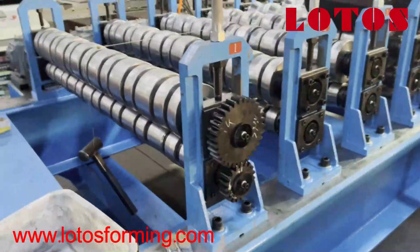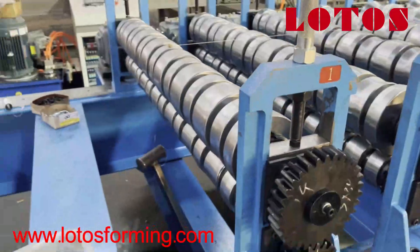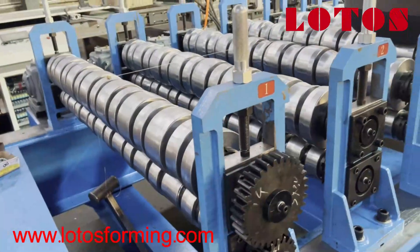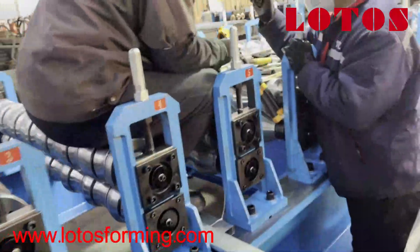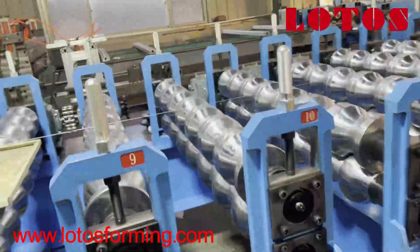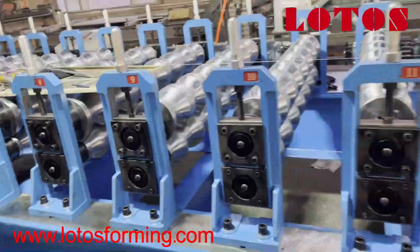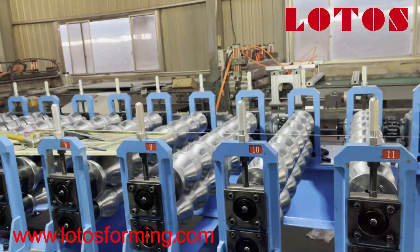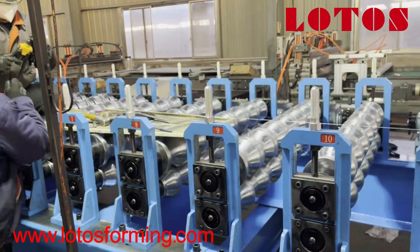For the first roller, mostly we use a gear — the up roller and down roller are connected by a gear, and once we want to put the material inside, it can feed automatically. This is what the machine looks like online. Later on I will show you more videos on adjusting. Feel free to contact us for any requirement or any question about roll forming machine tooling, design, and purchase.